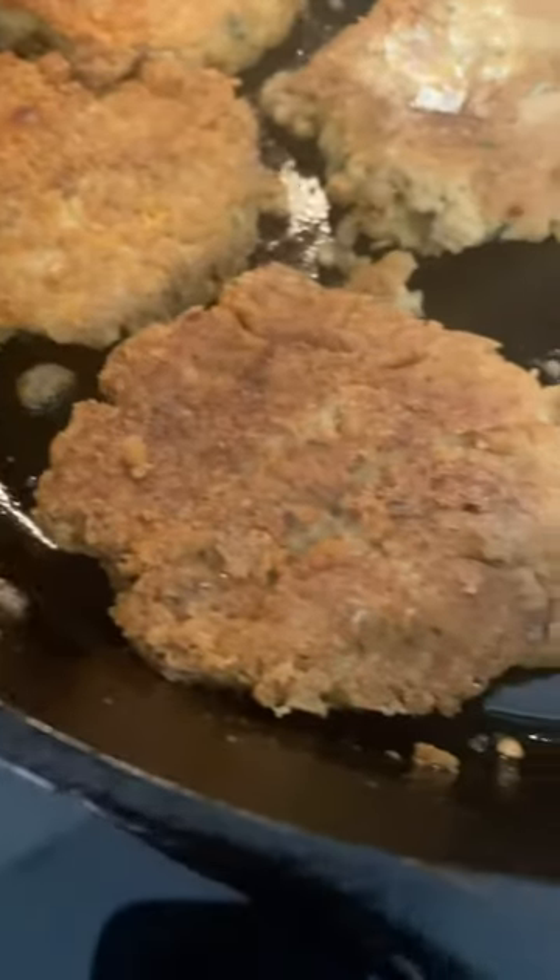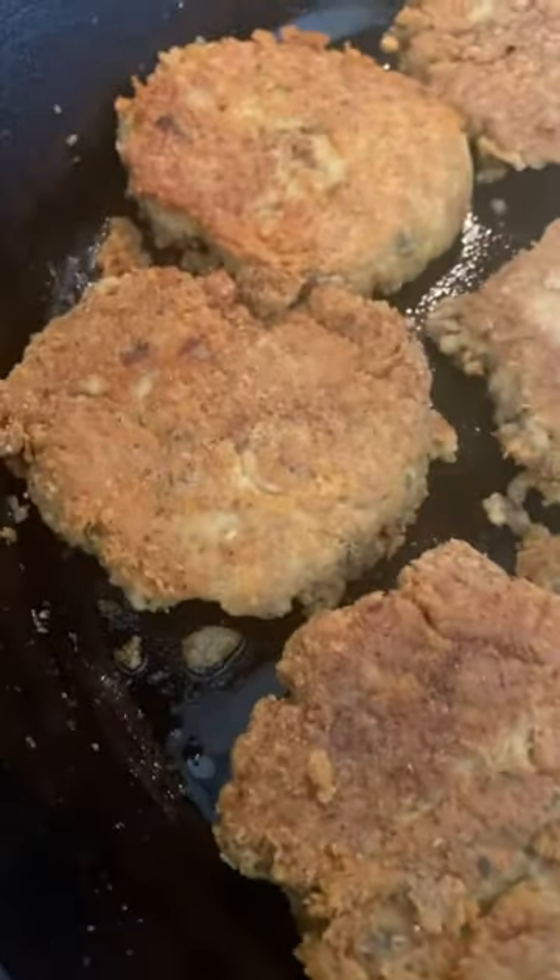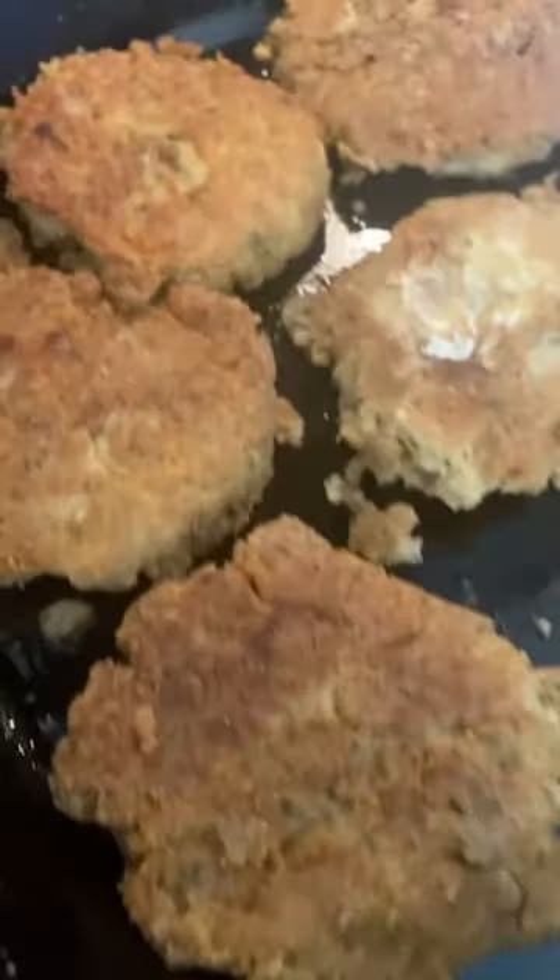Welcome to Mountain Cooking with Missy. Today I am making good ol' ham and beans and some low-carb salmon patties. Stay tuned.